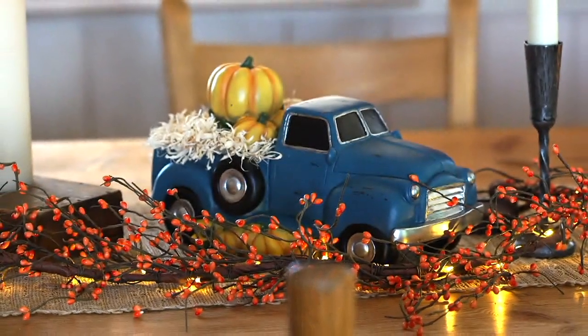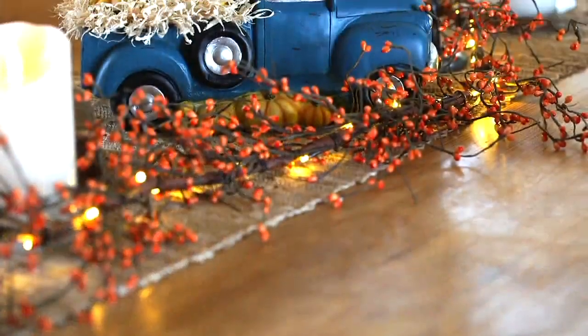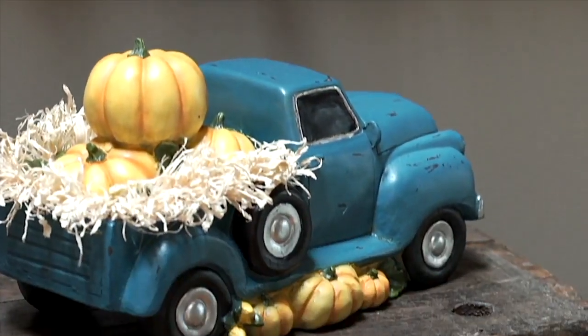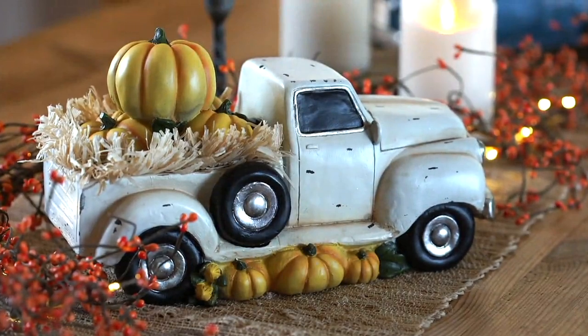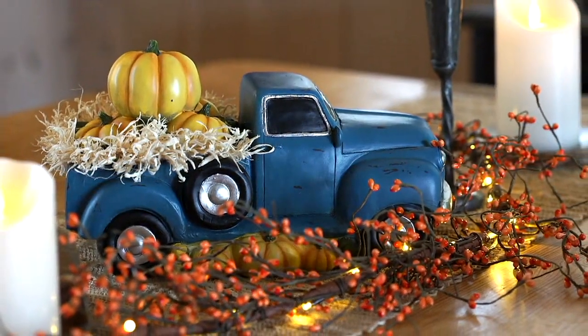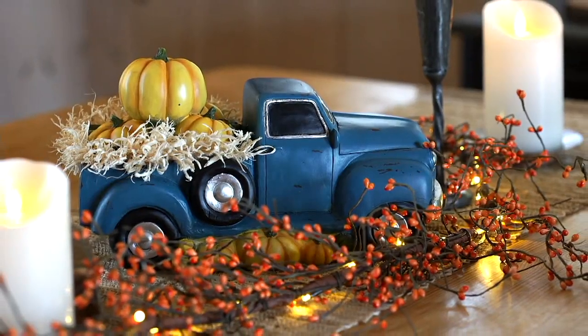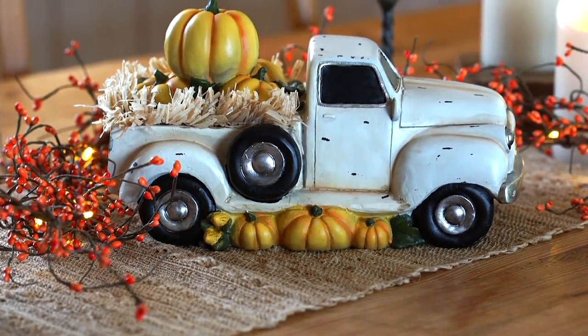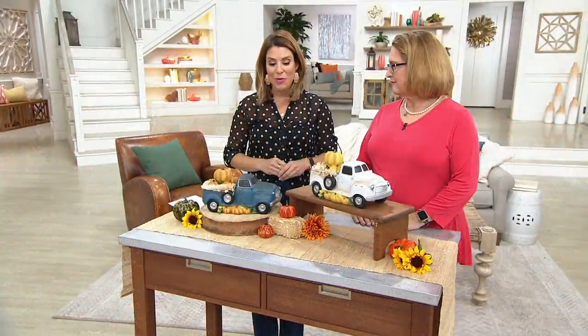These gorgeous, nostalgic, vintage pickup trucks with the pumpkins are for indoor use. They have a cool, rustic look with real hay, which is a really nice touch. We are talking $19 and change here, so 25% savings. H219709 is the item number.